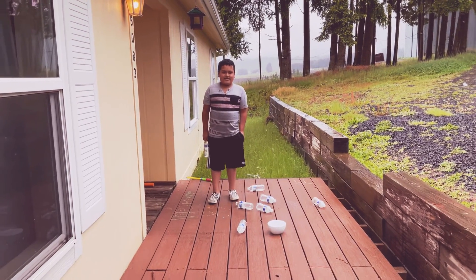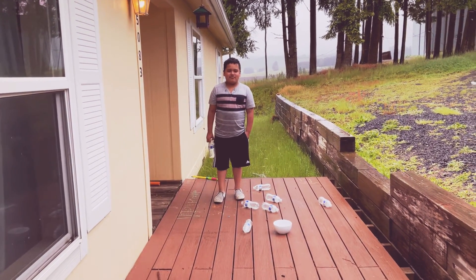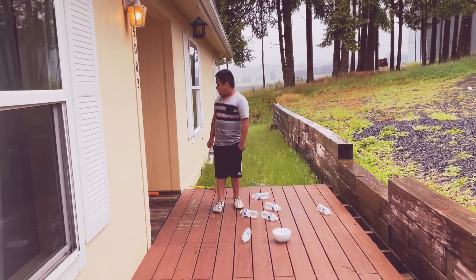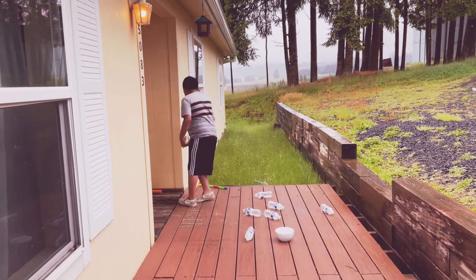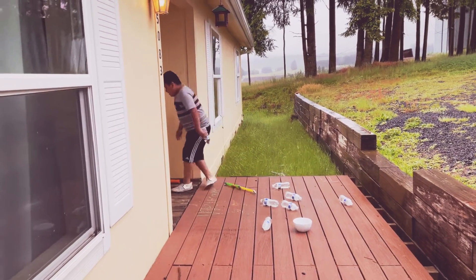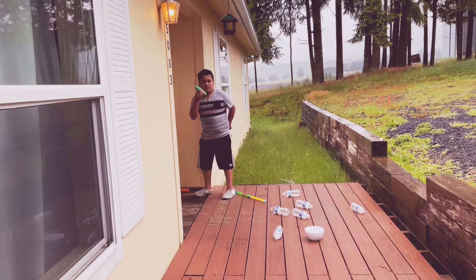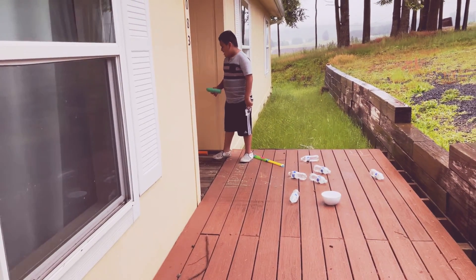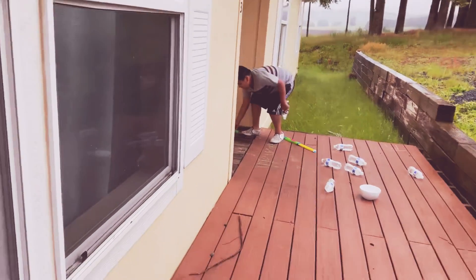Hello guys, welcome to my channel Alex. Today we're going to be using my broken water gun and some chalks. The colors we have are green, red, yellow, blue, and orange.